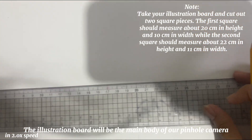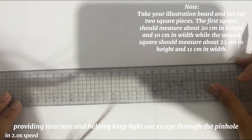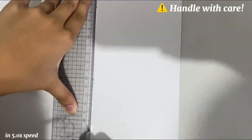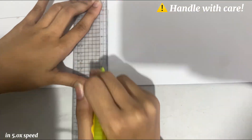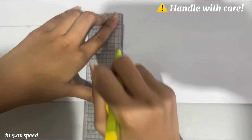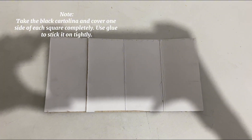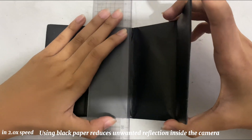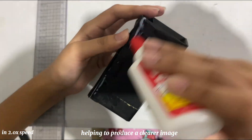The illustration board will be the main body of our pinhole camera, providing structure and helping to keep light out except through the pinhole. Using black paper on the inside of the camera helps to reduce reflections, helping to produce a clearer image.